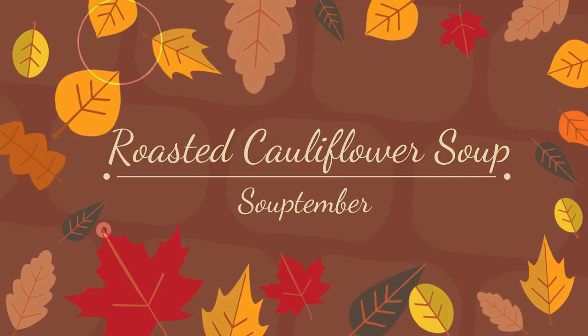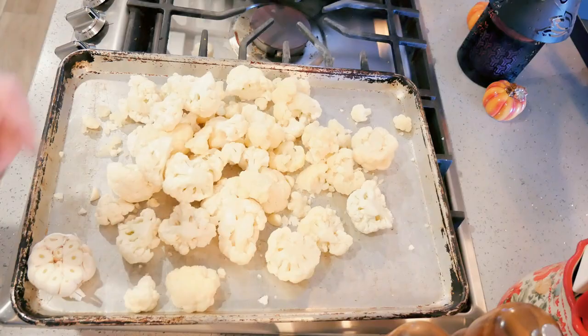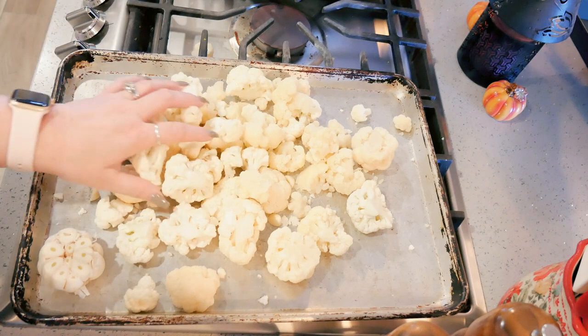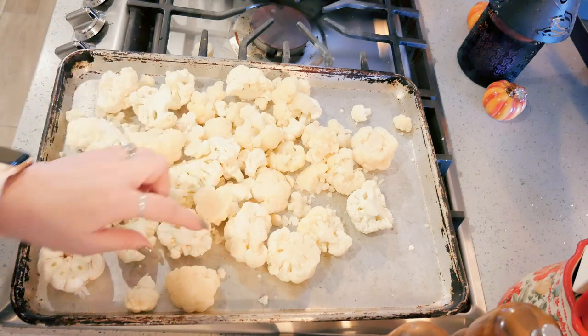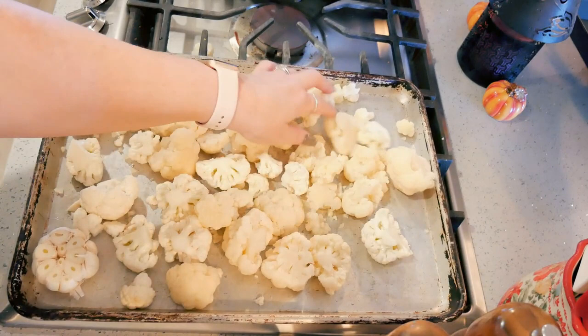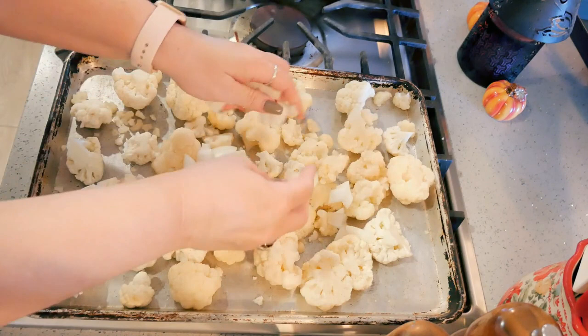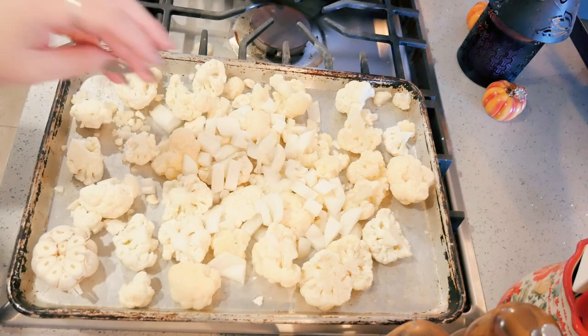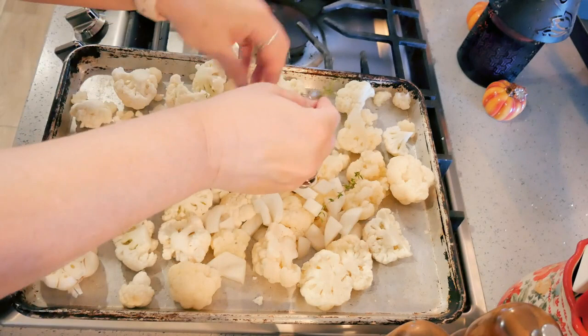Next up is a meatless roasted cauliflower soup — so good and one of my favorites. I have my oven at 425 degrees. I have one head of garlic with the top cut off, two heads of cauliflower, and one chopped yellow onion on a pan. I'm adding a couple sprigs of fresh thyme and one fresh sage leaf — sage gets really strong and will overpower the cauliflower, so I'm just chopping it up and sprinkling a little in.